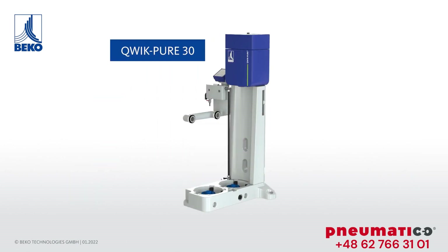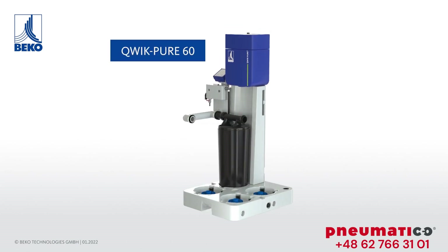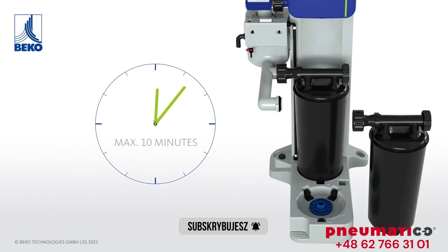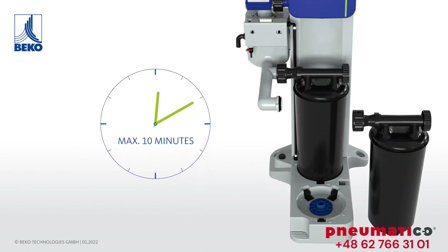A modular concept — even in terms of capacity, the number of cartridges can be flexibly adapted to individual requirements. Up to six cartridges per system ensure optimal condensate treatment for all applications.